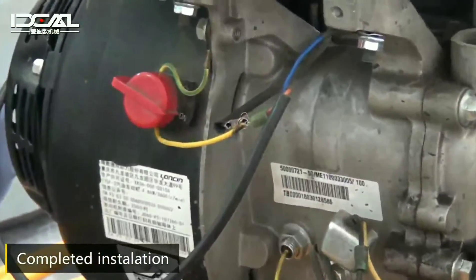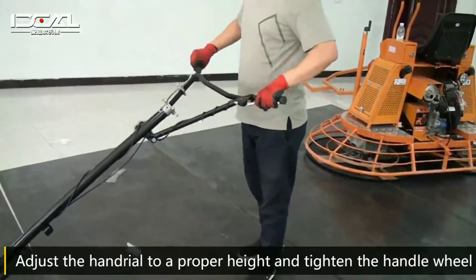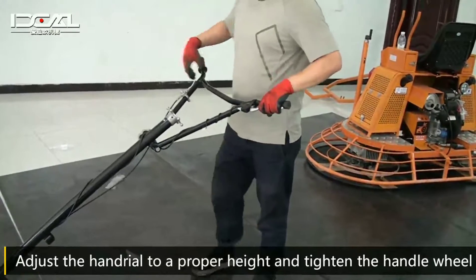Complete installation. Adjust the handle to a proper height and tighten the handle wheel.